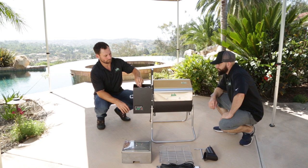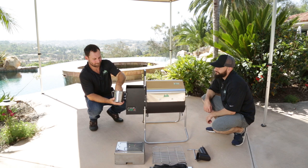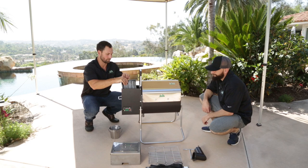Next, open the hopper. Inside you'll find a beautiful stainless steel grease bucket. Inside that you've got your Wi-Fi antenna, your meat probe, and a starter bag of pellets. Also in the hopper, a very informative instruction manual.